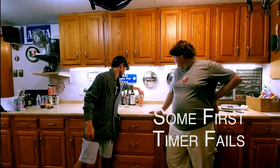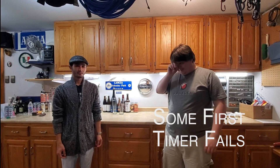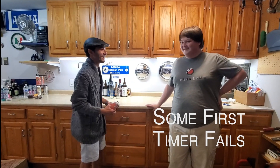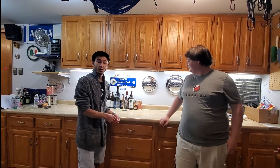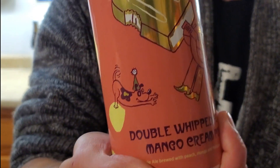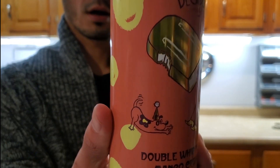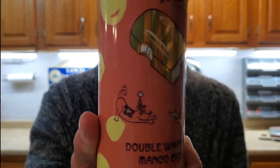Hey guys, welcome back to the Beer Garage. We got a brand new beer for you — it's an IPA. This IPA is a Double Whipped, made with peach, mango, and Madagascar vanilla beans. It's 8.9% alcohol by volume, one pint. Let's dive right into this.